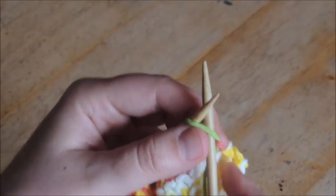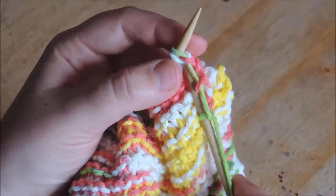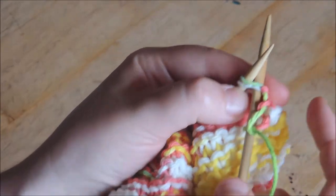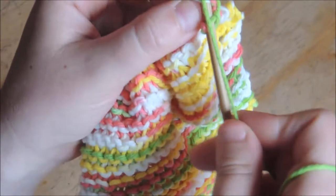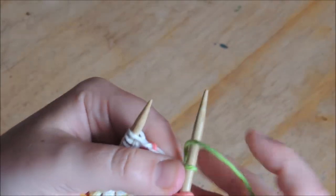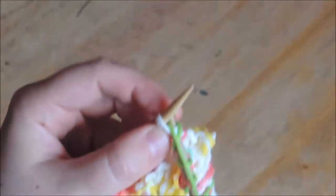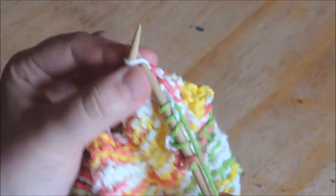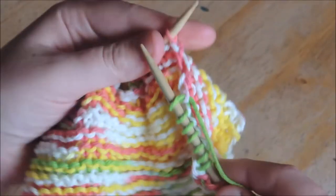Here we go. Insert your needle, wrap the yarn around, knit the first one, now knit two. Knit two — wrap your yarn around the needle, that creates the pattern. Knit two together. And there you go. Now we're going to finish the row, and you're going to do this all the way until there are four stitches left on the needle.